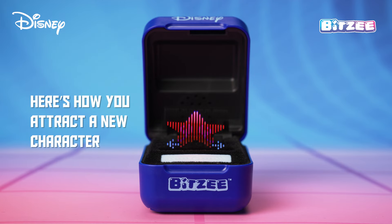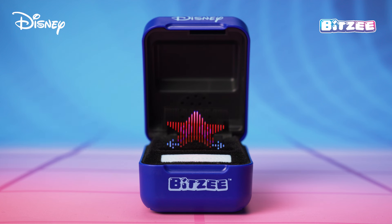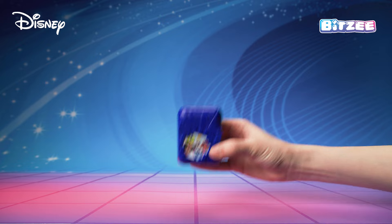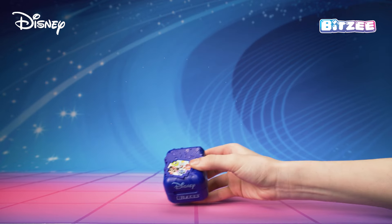Here's how you attract a new Disney character into your Bitsy box. This action needs to be taken every time you want to attract a new character. Tap the Wishing Star in the Wish Book. See a magical glow! After selecting a Wishing Star, close your Bitsy and wave the box in the air in an arching movement. You'll know you have a new Bitsy Disney character when you hear the twinkling sound.